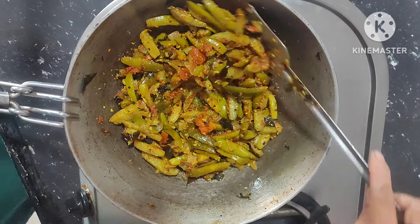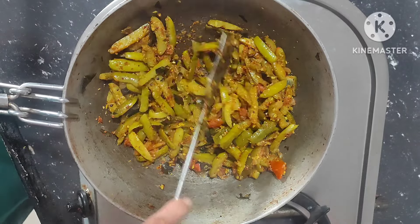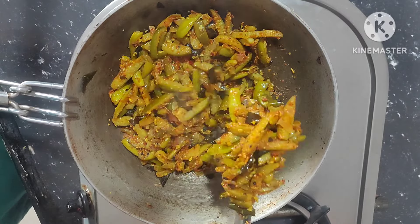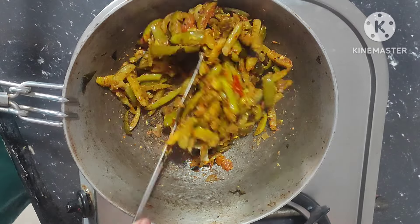This recipe can be done easily. Fry it for 2 minutes.